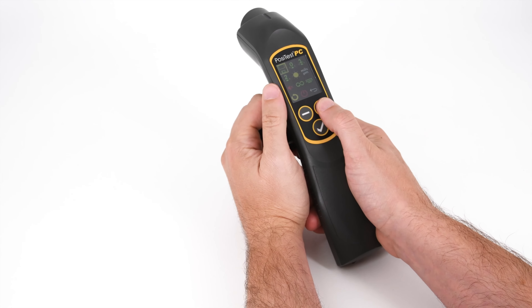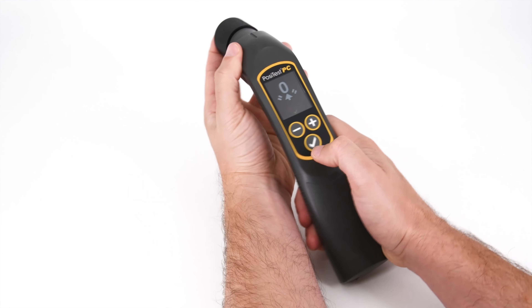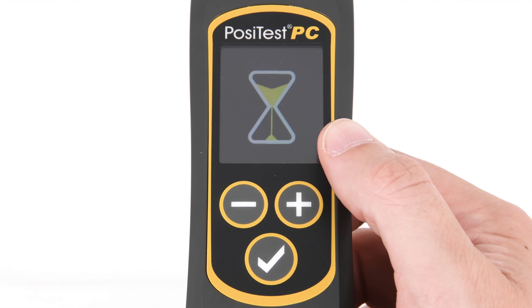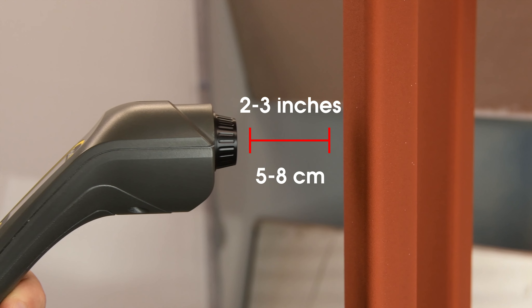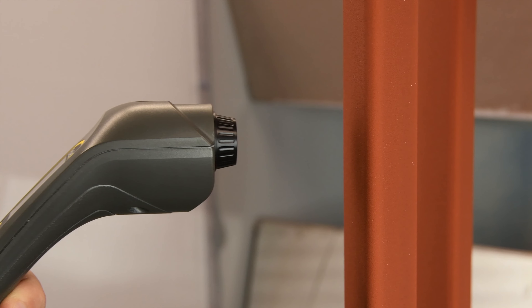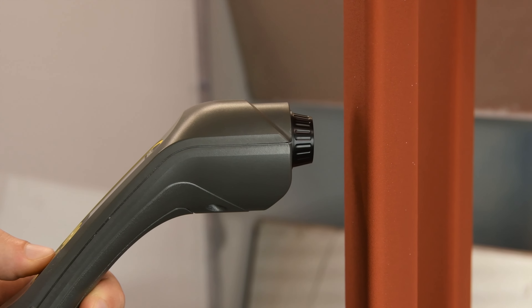Using the PosiTest PC is easy. When operated for the first time, it must be zeroed using the included zero fixture. Once complete, the instrument is ready to measure. To take a measurement, start with the tip of the instrument approximately two to three inches away from the part. Press and hold the check button and bring the tip closer to the part, ensuring it is perpendicular.